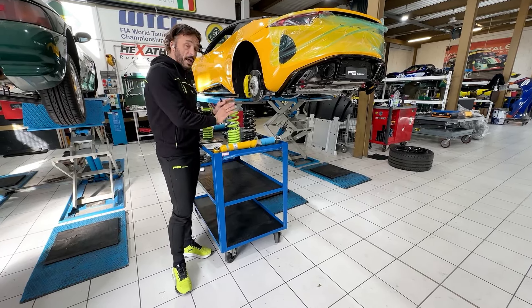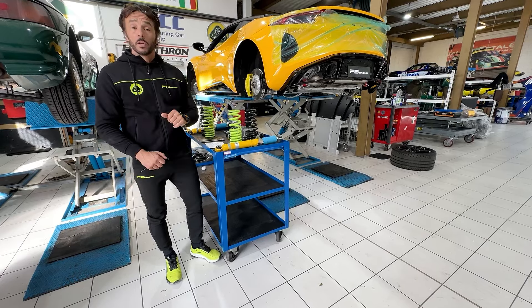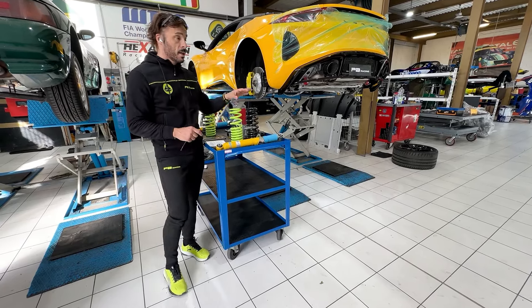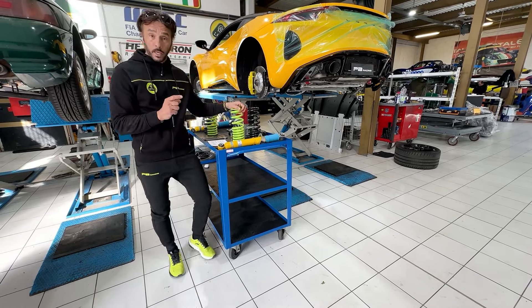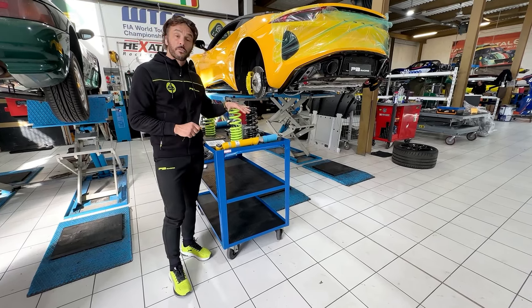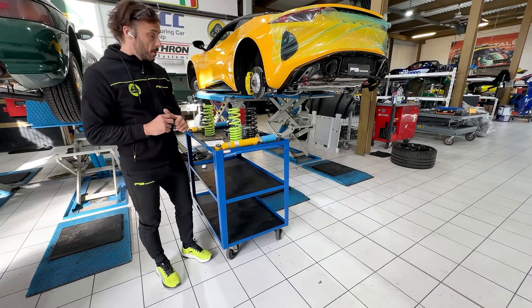Even though they are designed for a road car to use on the road together with both sets of tires, they are good with both the Michelin Sport Cup 2 and the Goodyear F1. They can also be fitted even on the touring setup of the car.